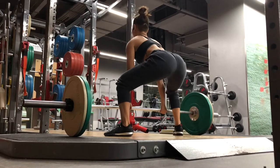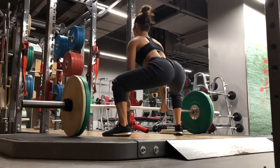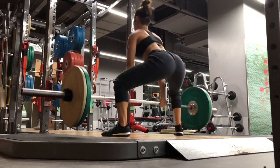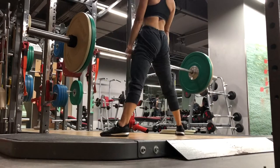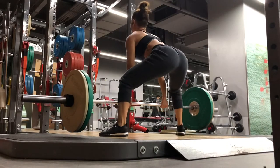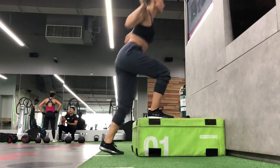Then we proceed to a sumo deadlift. When you do a barbell sumo deadlift, try not to lean forward — keep your upper body upright so that it's your glutes and your inner thighs that are working.